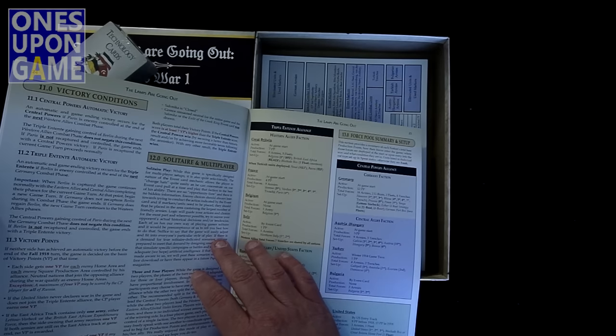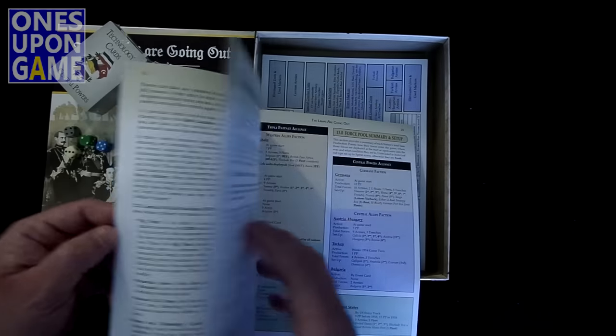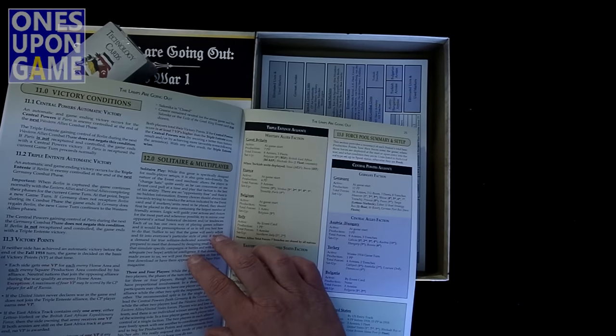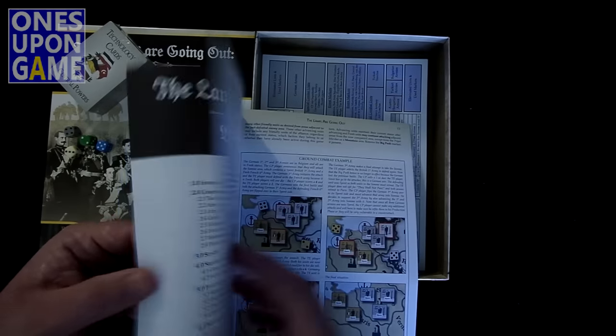The nature of the event card mechanic allows the player to change hats quite easily as you can concentrate on one event card pull at a time. It's basically like a chit pull, which is just done through the event cards instead of through chits. That's awesome.